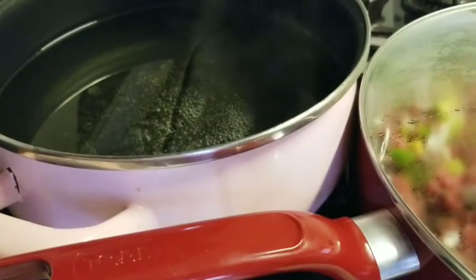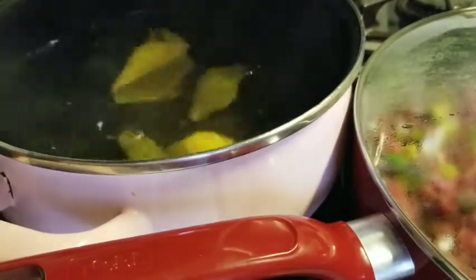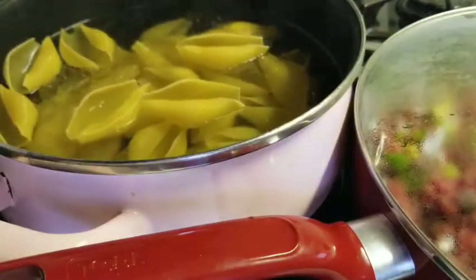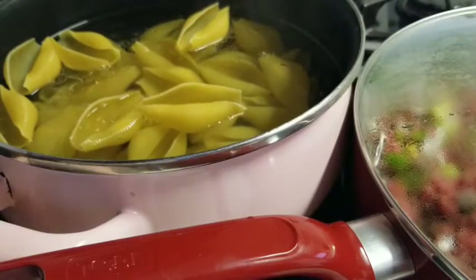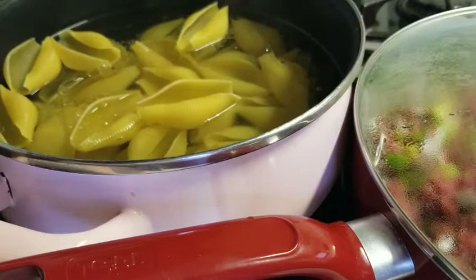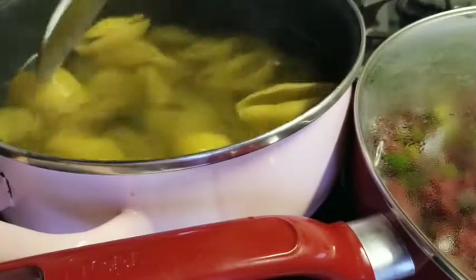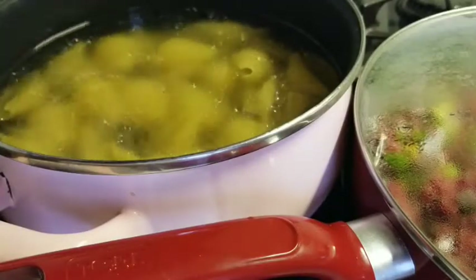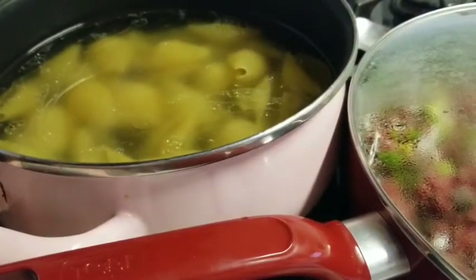I'm deciding whether to do the whole box — every time I do a whole box at home I never use it all. You know what, we're going to do the whole box. You can always get creative with what you put in your shells. Sometimes I use sausage, and I love to put spinach in there as well, although I'm not doing spinach today. We'll let the shells come to a boil and give the meat time to cook.